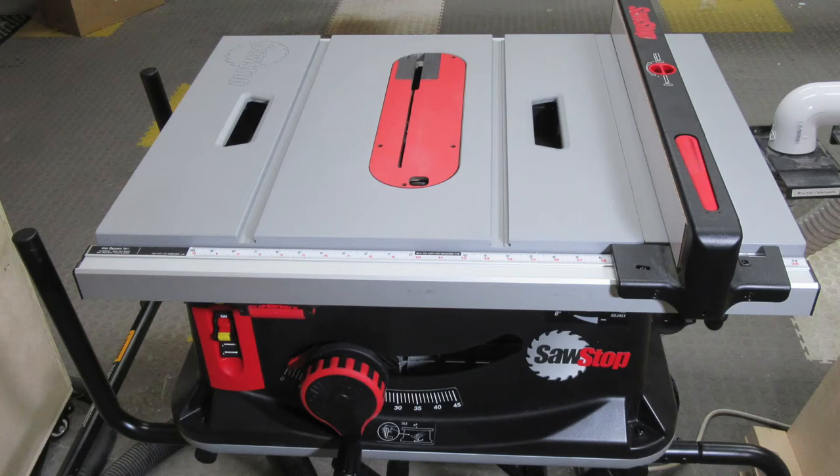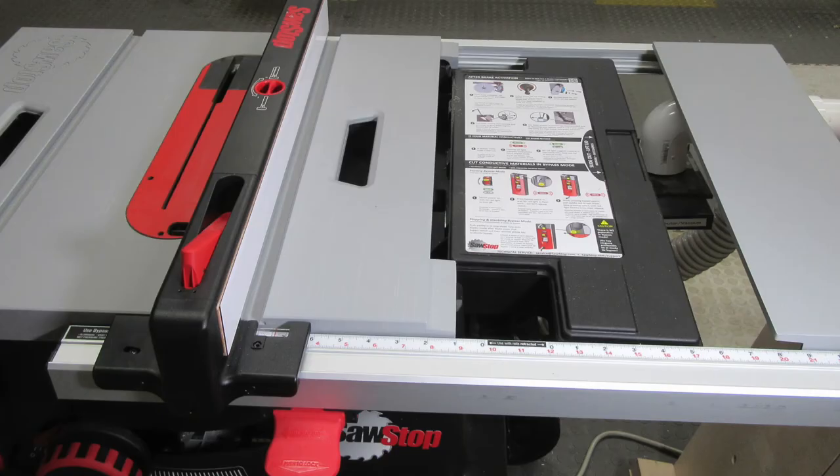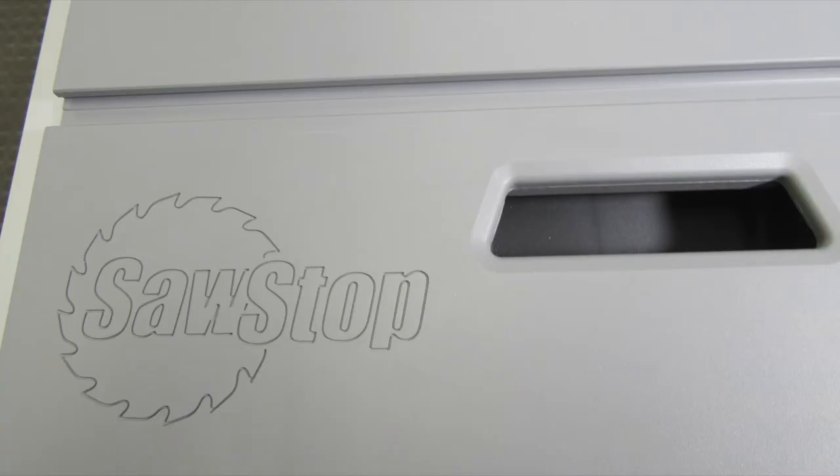Hey, Newbie Dan here, and I just got a new SawStop job site table saw. I love it, and it's everything I hoped it would be.